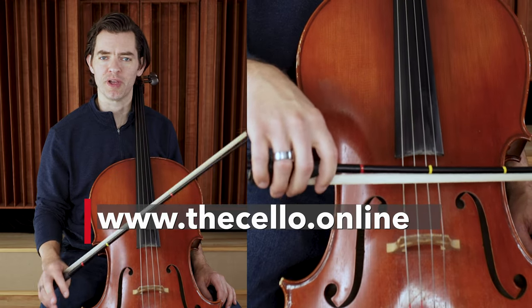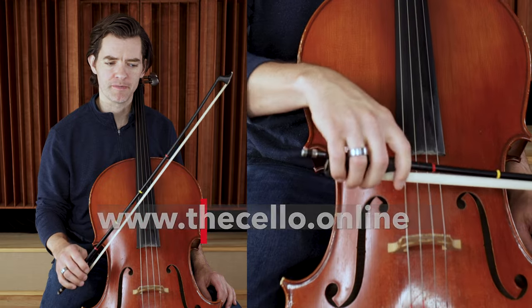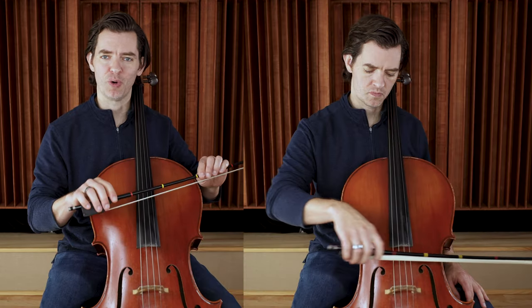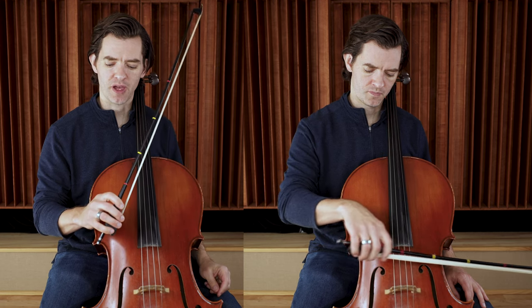All right, so here we go. We're going to play our Hot Cross Buns rhythm on open D string, on some open strings. We're going to stick with Hot Cross Buns because we know it, and hopefully we've been practicing our bow hold and we feel very comfortable getting the hand into position with the bow.